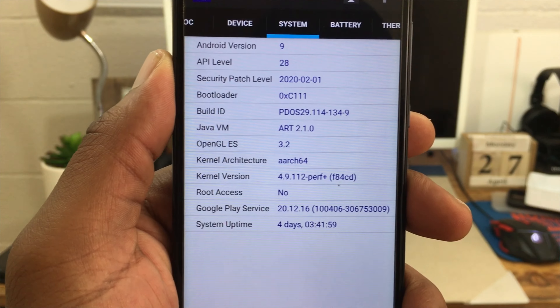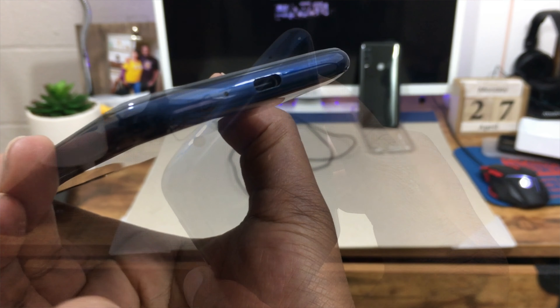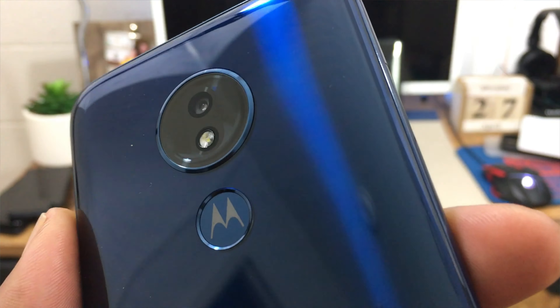This device is currently running Android 9 with the Android 10 update coming soon. You get USB Type-C for charging, a headphone jack, and on the back a 12 megapixel camera capable of shooting 4K video at 30 frames per second. You can also shoot 1080p at 60 or 30 fps and 720p at 30 fps.